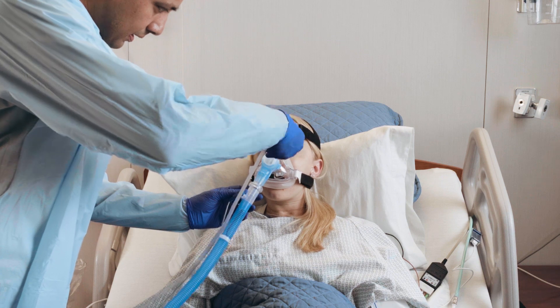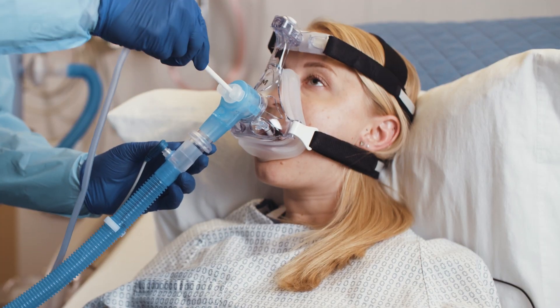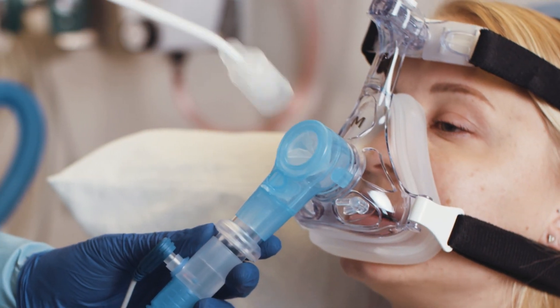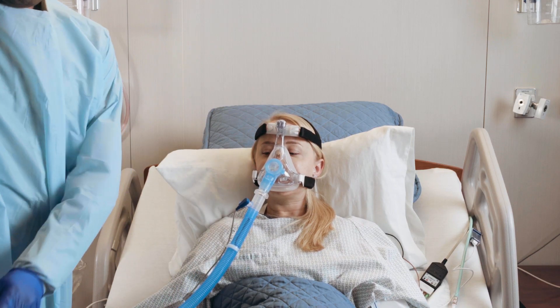When finished, remove the appliance by gently pulling on the stick to retract the sponge or toothbrush into the protective guard and continue pulling until the appliance slides out of the elbow.